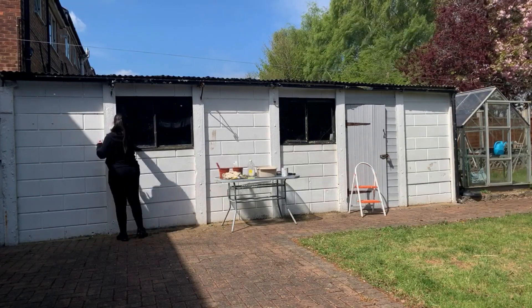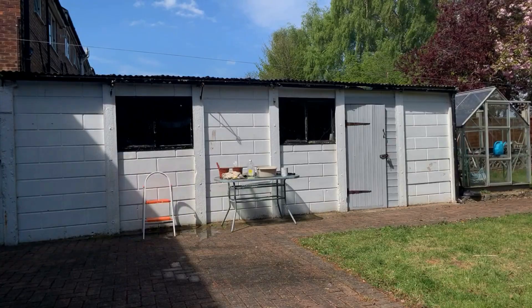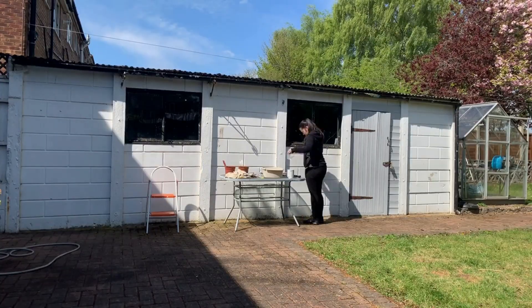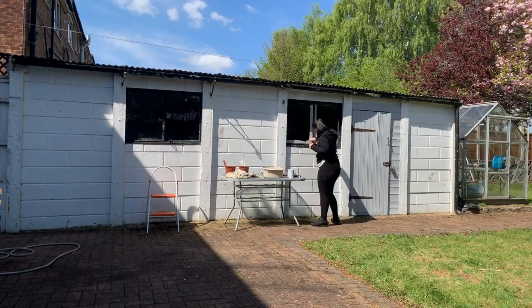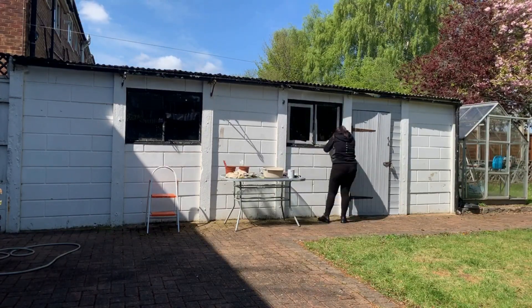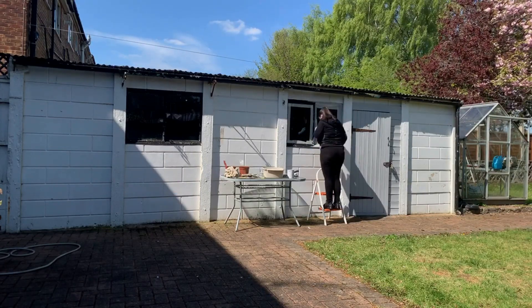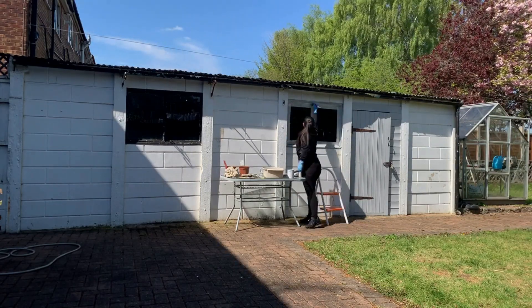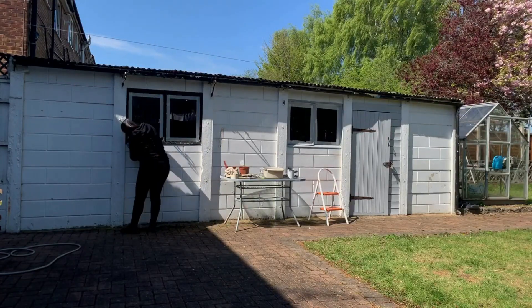Same process again — sanding them all down, cleaning them all down — but this time I'll do thin coats and three layers. I taped one and then painted it, then moved on to the other one, taped that and painted that, hopefully leaving the first set of windows to dry by the time I went back to them.